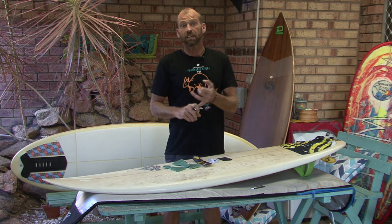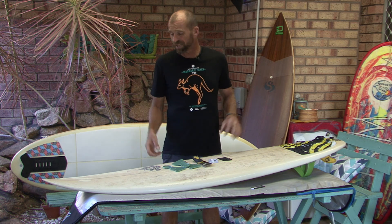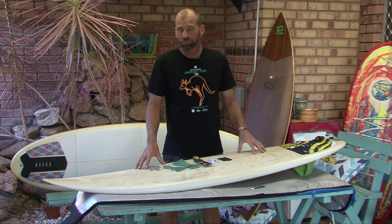You can heat it up in the sun — that helps. You can put a hairdryer on it — that helps. Boiling water is great, but I know what boiling water does to the structural integrity of your board.